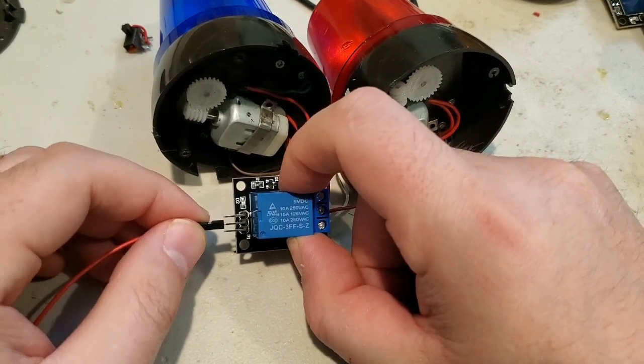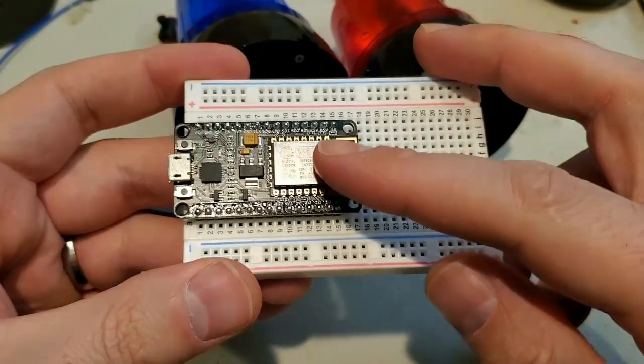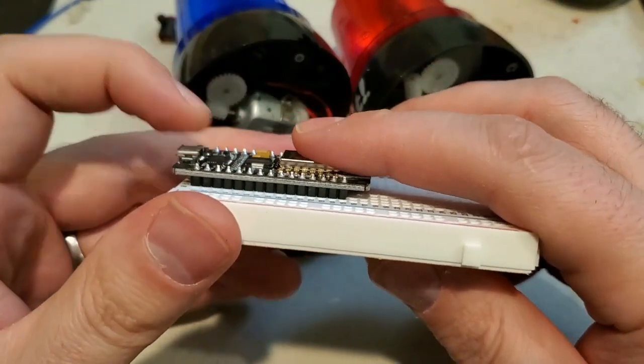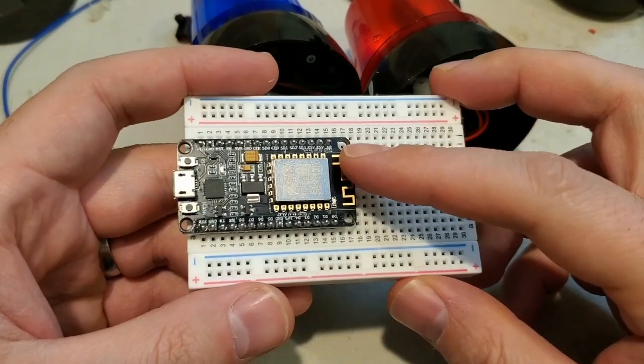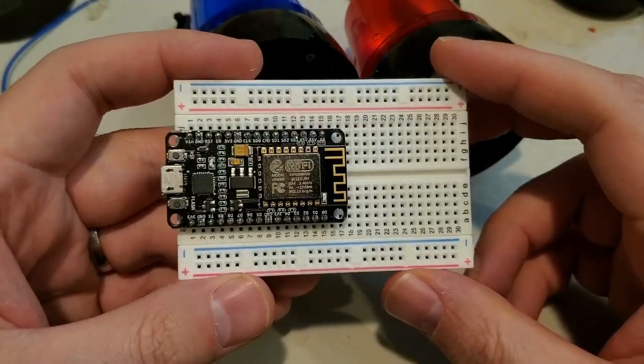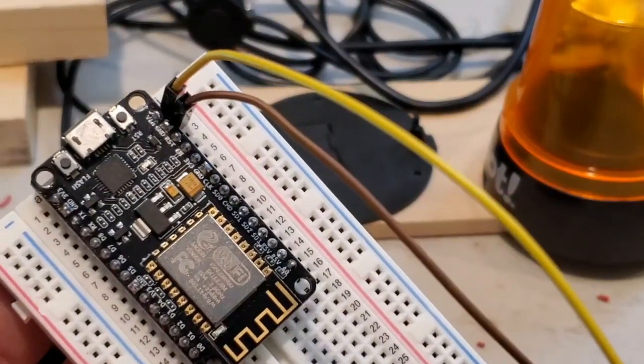This is our signal, plus and minus — it's usually marked on the board. Next, get your ESP and your breadboard; you kind of have to rock it in place. This is also a good time to talk about programming your ESP. If you've never programmed an ESP before, I have an instructable in the description on how to set it up for first time use. This next step is optional, but it's good if you want to add more lights in the future.